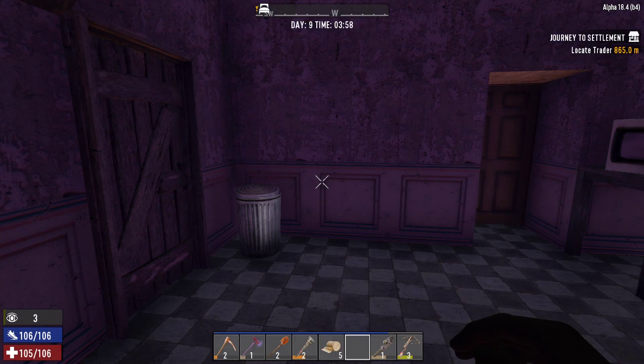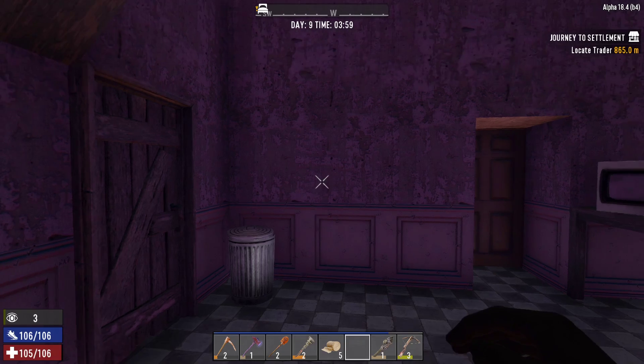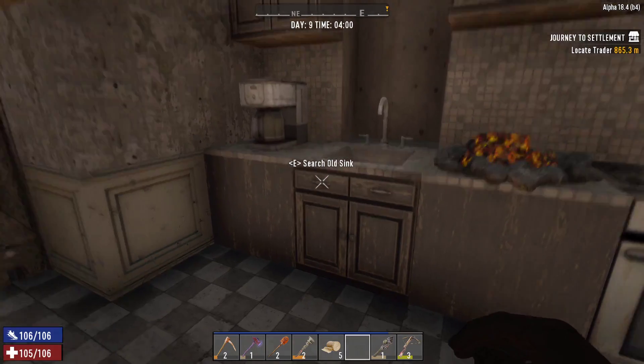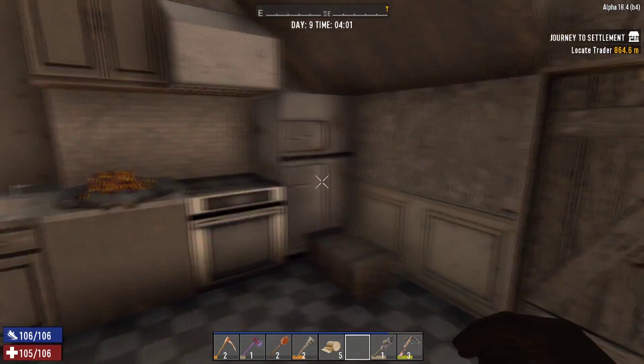Hello, and welcome back to 7 Days to Die. Here we are at just about dawn of the 9th day. It's about to kick over. There we go. And I have a few things to show you.